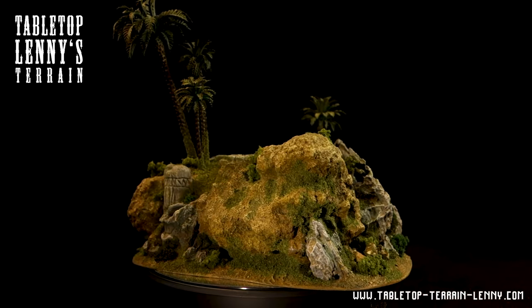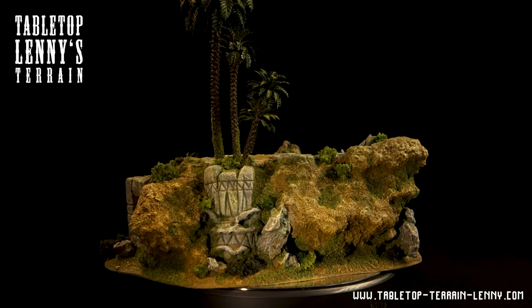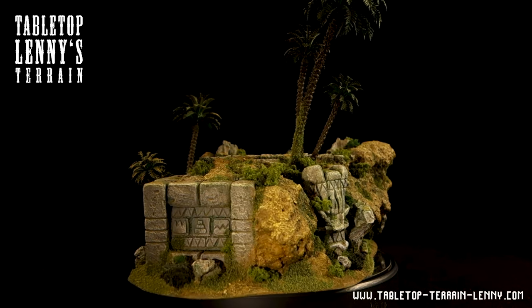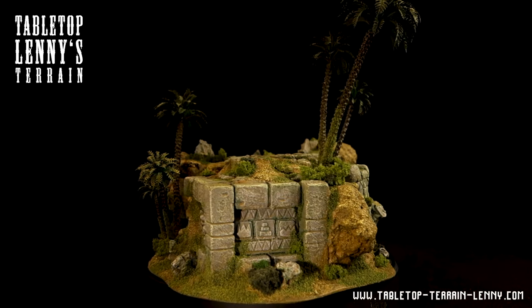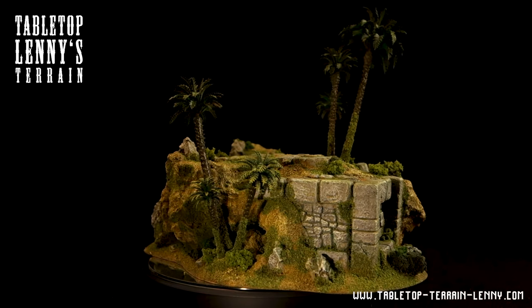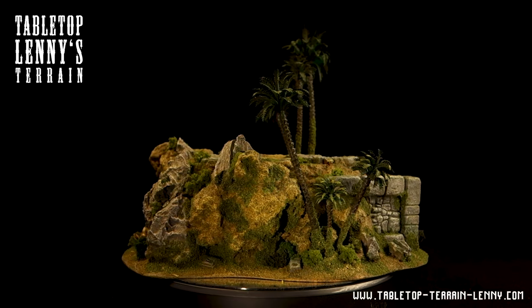As a reminder, we released a laid-out PDF tutorial about making this jungle terrain for all Patrons. Consider being part of this digital terrain archive. I also have a list on my website where I recommend tools and materials for terrain modeling — an easy way to support the channel.